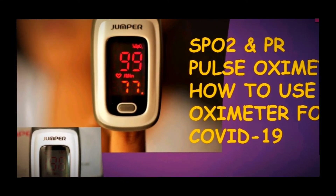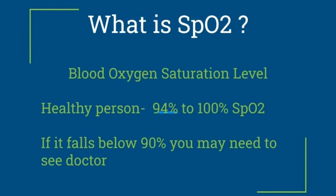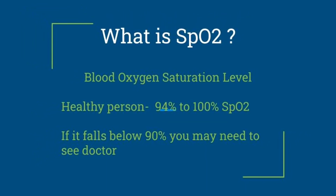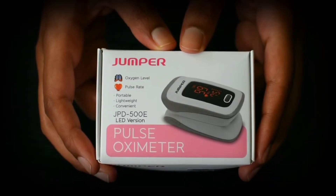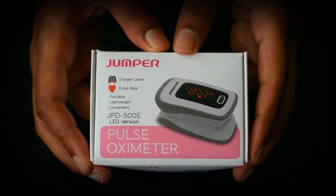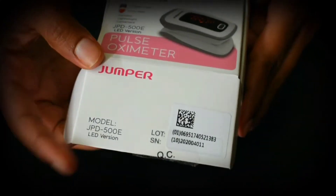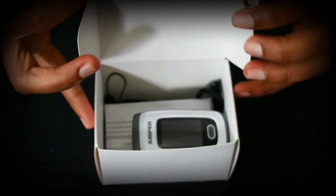Hello, today I'm going to show you how to use a fingertip pulse oximeter and how it can help to detect COVID-19. This is my new pulse oximeter — I recently bought it online. There are different oximeters available in India on online stores.